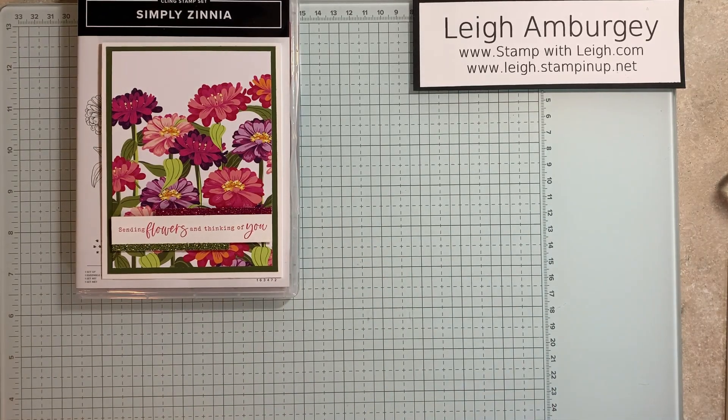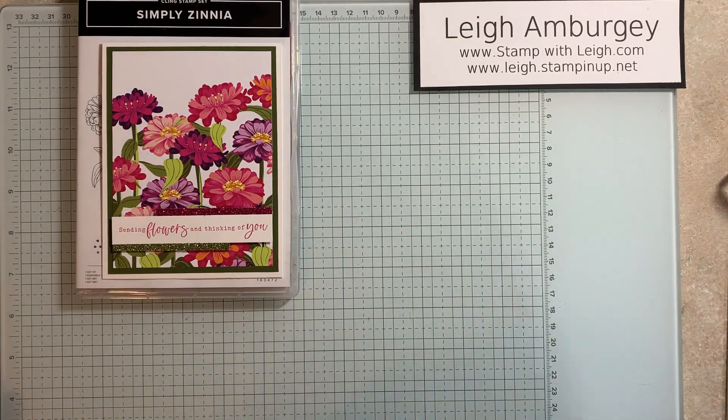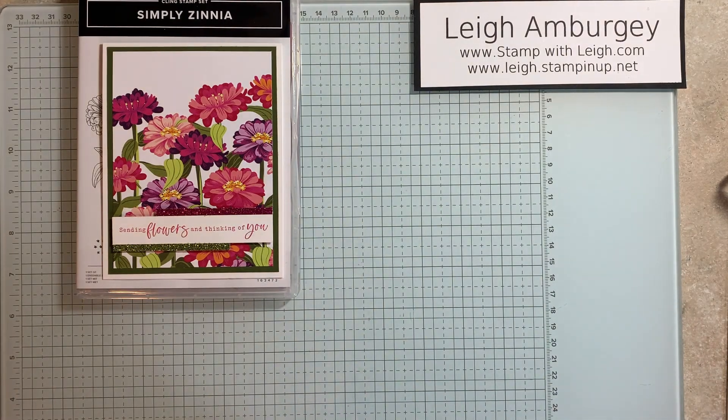Hi, this is Lee Ambergy, stampwithlee.com. Thank you for joining me today. I am a Stamping Up Demonstrator in Metro, Ohio.